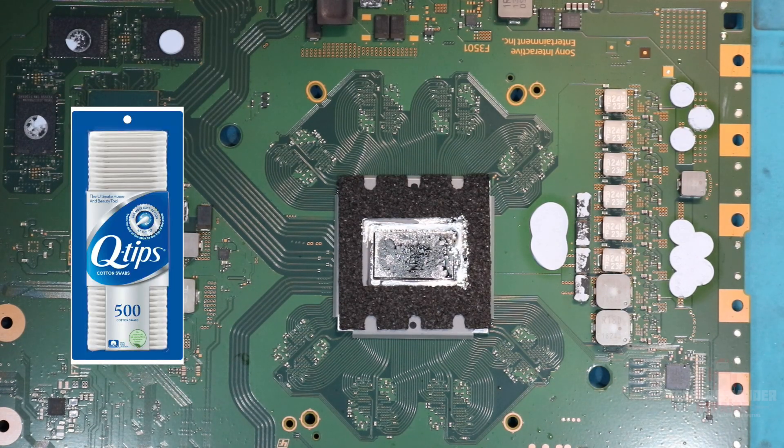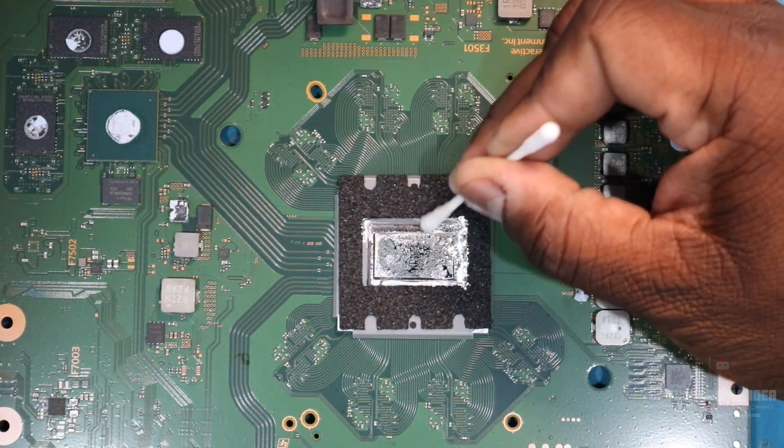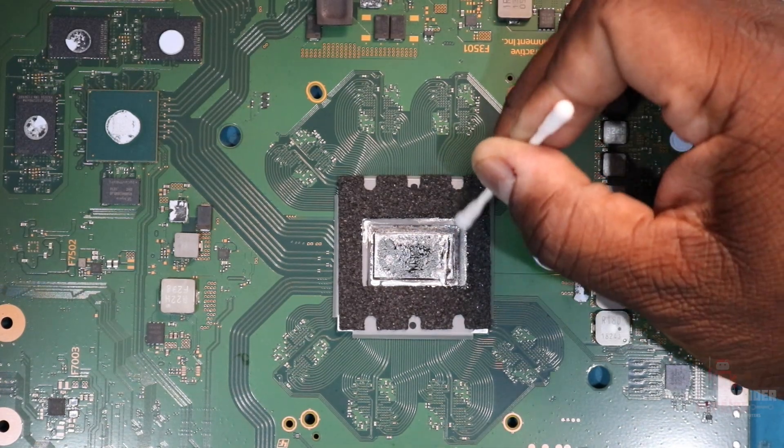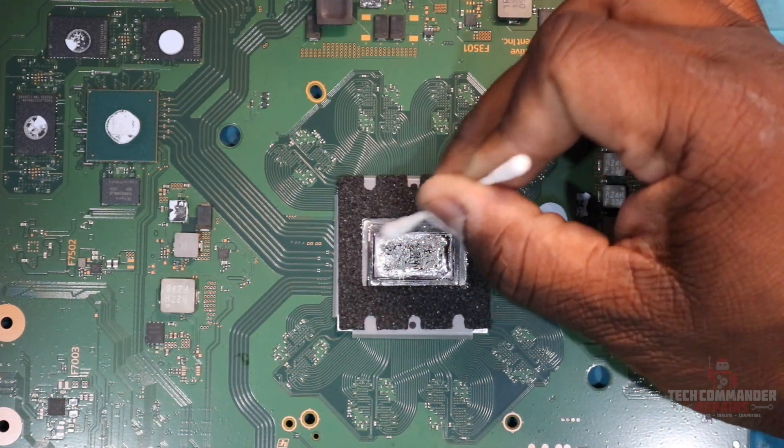First you want to wet the cotton swab or Q-tip with some alcohol because the liquid metal is going to run from it. As we can see here, I'm starting out from the outside and just pushing it all into the center. I'm trying to make it into one little ball, so everything around the outside of the APU you're trying to get into the center.